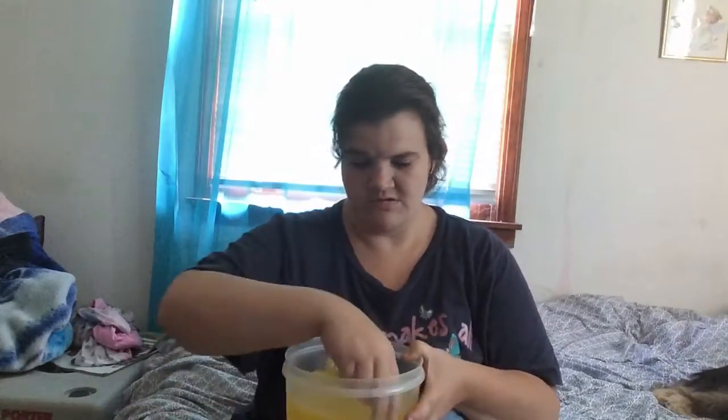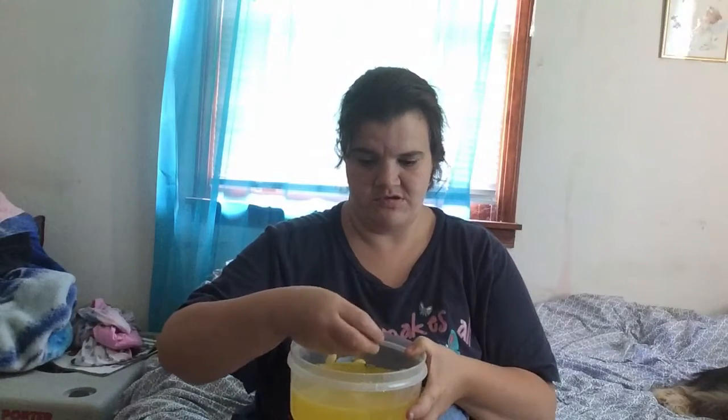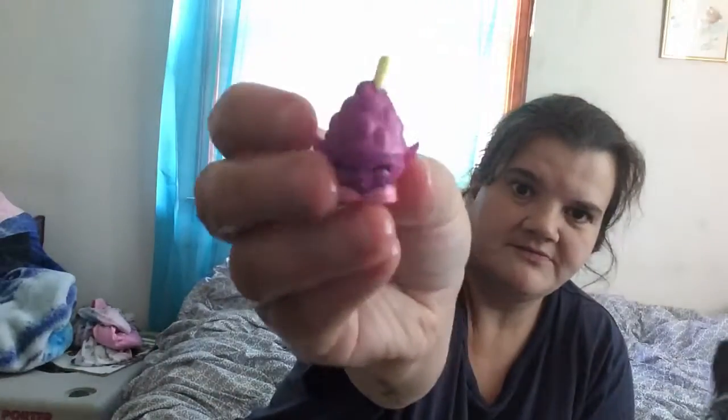A grape — looks like this — it's a grape. It's got black arms and eyes and a nose and a straw thing. And also this changes to pink. Isn't that neat?